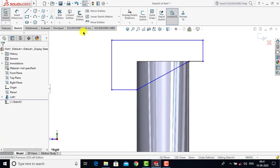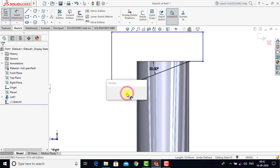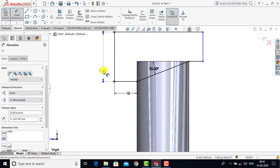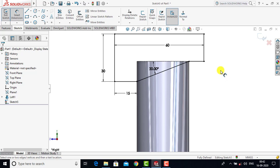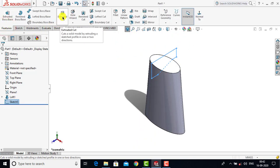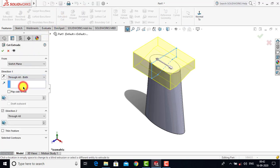After creating this sketch we'll go to Smart Dimension. The angle between the horizontal line and this angled line is 20 degrees. This horizontal line is 15 mm, the vertical one is 30 mm, and this horizontal one is 60 mm. The entire sketch is fully defined, so we'll exit Smart Dimension and exit the sketch. We'll go to Features and select the Extrude Cut feature, and from the drop-down we'll select Through All Both. Click OK.